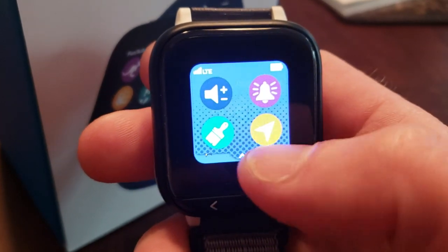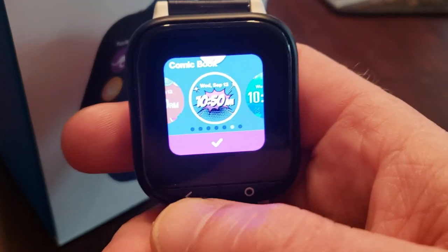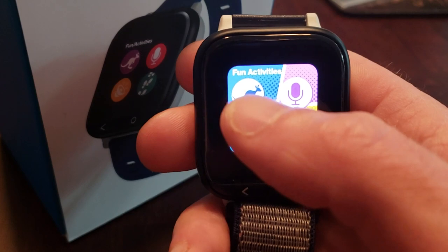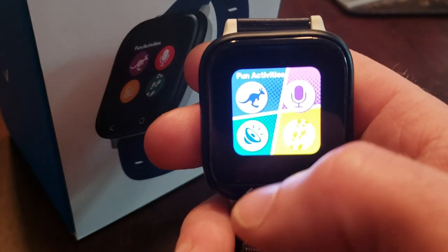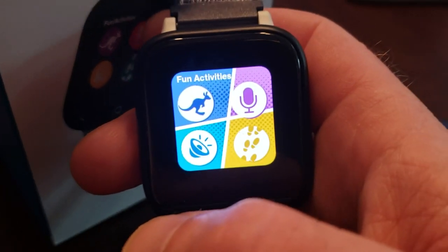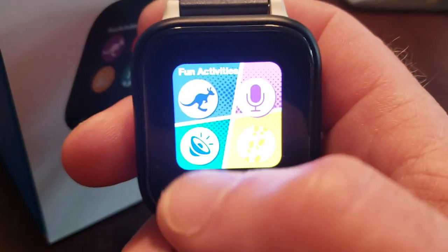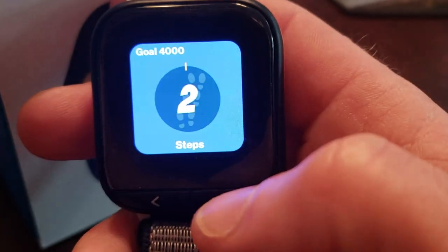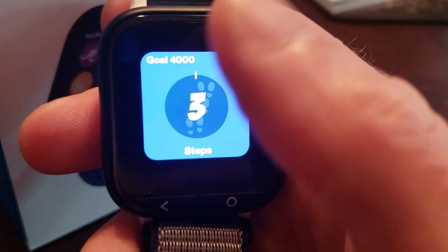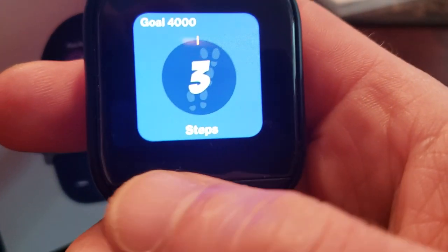Some of the different features: volume control, themes you can choose from, contact list. There's a little jump activity if you want your kid to do some exercise — if they've been playing Fortnite or Xbox or PS4 all day and need to jump, you can tell them to jump and this will track it. There is a step tracker, kind of like a Fitbit — I put in a goal of 4,000 steps.